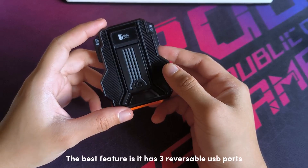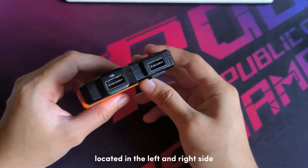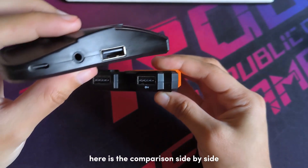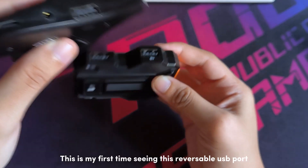The best feature is it has three reversible USB ports, located on the left and right side. Here is the usual USB port from the M3 for comparison side by side. This is my first time seeing this reversible USB port.